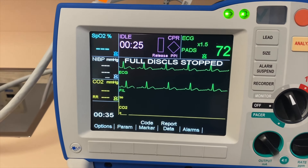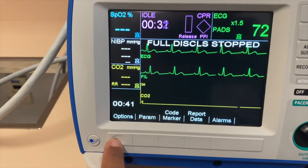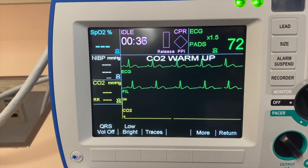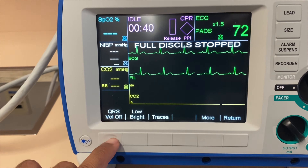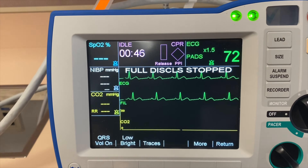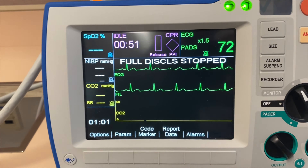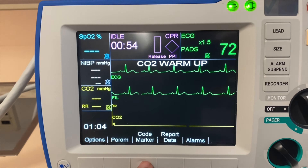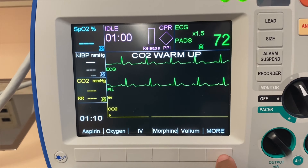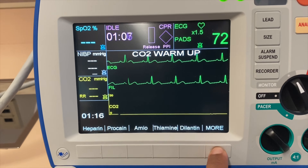Note there are two ECG rhythms in there. When you click Options, it will give you some options to change settings. If you want the beeping to stop, click QRS Volume Off. You can also adjust to low or high brightness. For code markers, when you are monitoring a patient, it will give you different options — different medications and treatments appropriate for patients being monitored using the Zoll defibrillator.